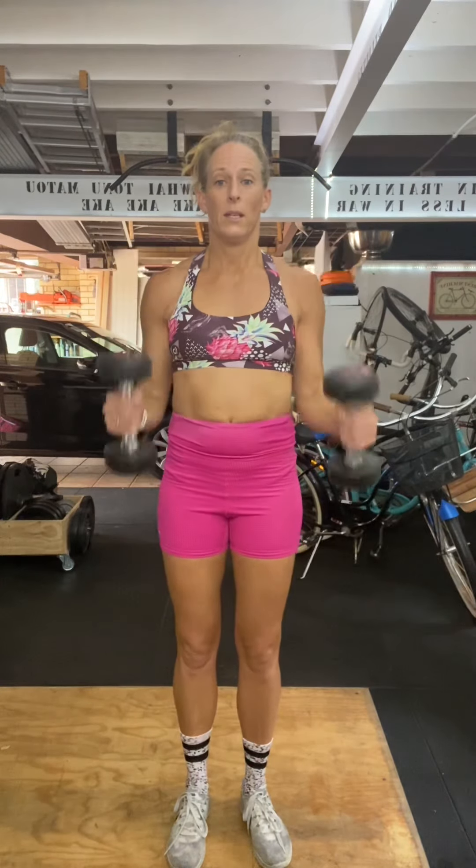Now we've done the front raise and the lateral raise. Next, for the arms: bicep curls. Make sure you're sucking your stomach in nice and tight and keeping your core tight, pulling your shoulder blades together. That's one way. You can also turn the dumbbells to go this way — this is called a hammer curl — and this is going to build your bicep muscle. Start with eight reps of each.